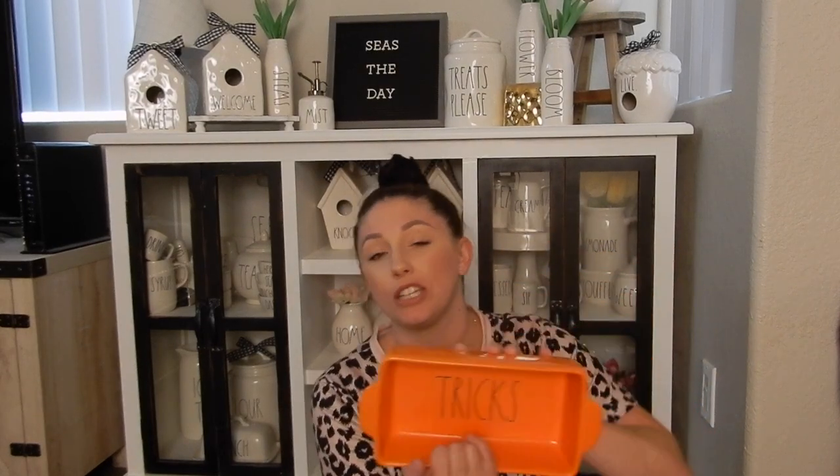Now onto the Halloween stuff — like I said, it's not a lot. The first thing I got is the orange Trick loaf dish. I like this one, it was $12.99. I saw somebody call the baby Boo one and that was adorable, but I wanted the next best thing which is the Trick one. I don't plan on baking anything because I'm a terrible baker, so it's going to be for display.